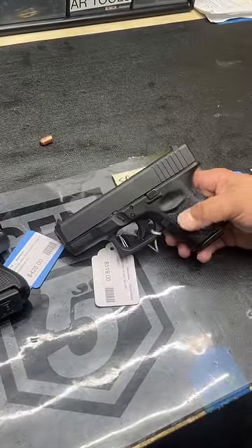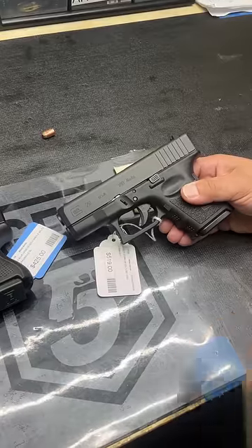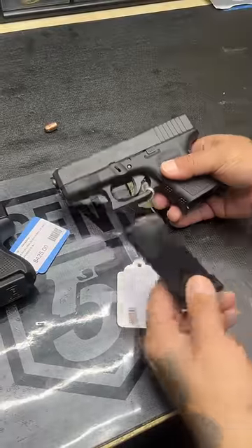I'm here at Allied Arms today looking at the new Glock 380 — well, not really new, but new to us here in the United States. This is the Glock 28, and I just want to ask the question: why? I want to hear from you all after the video.